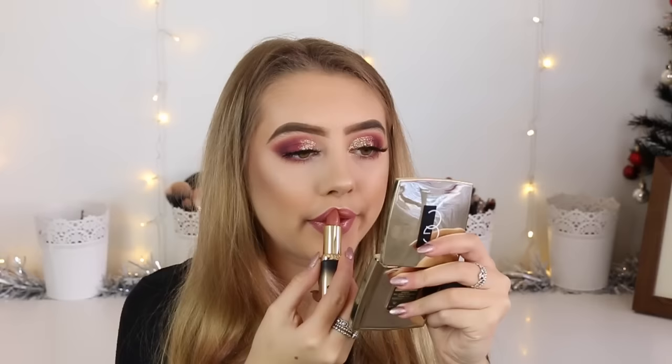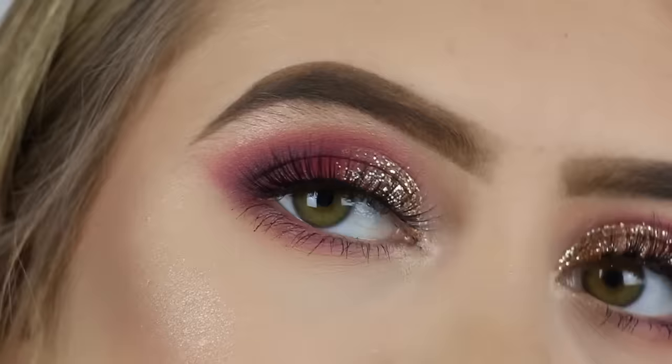Now I'm taking the L'Oreal Gold Obsession Lipstick in Nude Gold — or it might have been Pink Gold, I can't remember — but it will be listed in the description box. I'm applying this over the top of the lip liner. So this is the look I've quickly come up with and I'm super excited to go watch the film, so let's go.